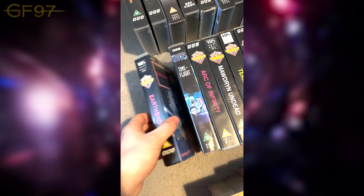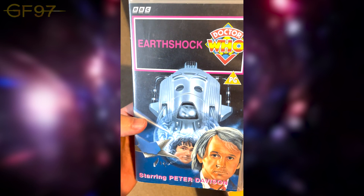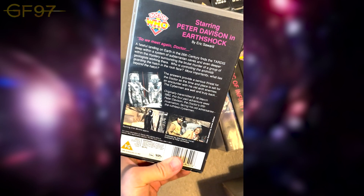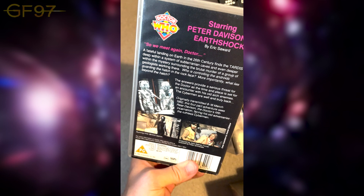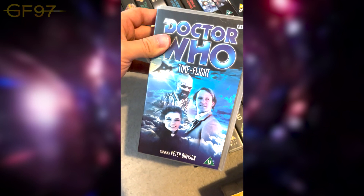Continuing Season 19: Earthshock — Adric's broken badge, the return of the Cybermen, and the departure of Adric. Watched this not long back on the Blu-ray. One of the sensational stories — the best Cyberman story ever. Amazing pacing and a great return for the Cybermen. Sadly Adric pays the price. Time-Flight — not watched this since the DVD release. It's quite comedically bad; get one of those stories where if you have a good laugh or have a drink it'd probably be quite funny.